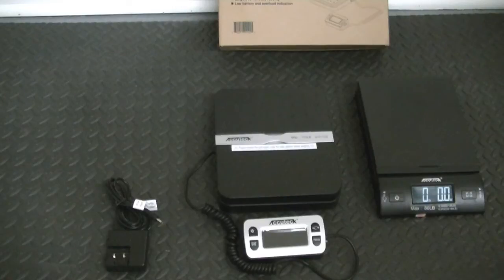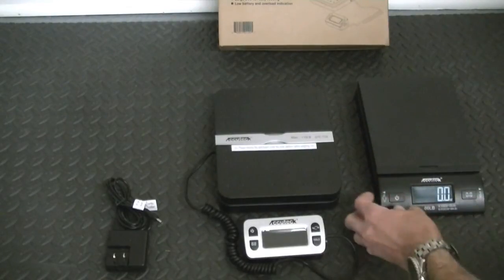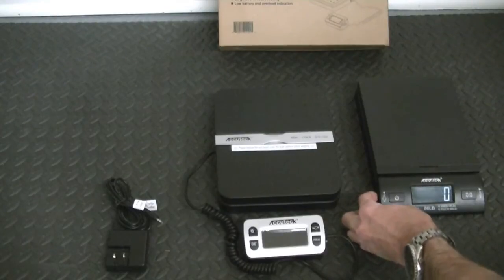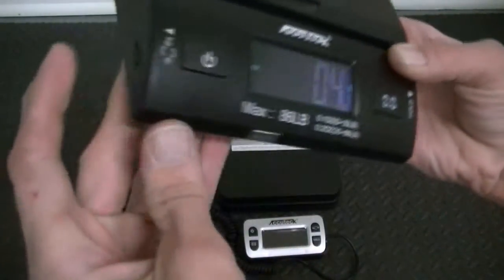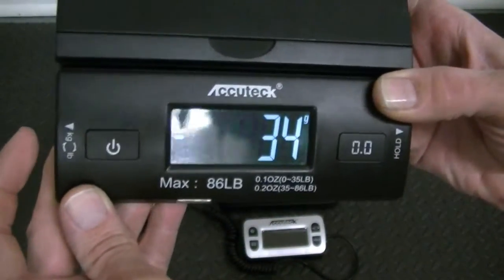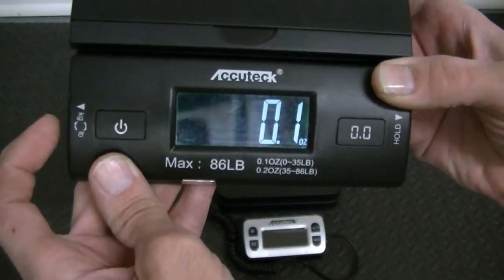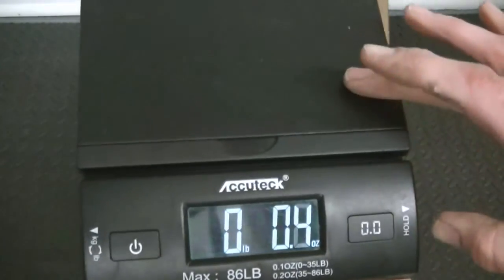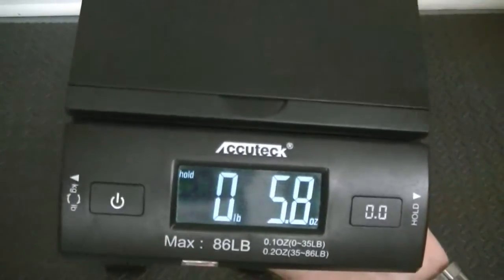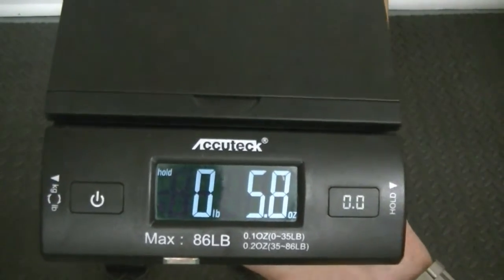It measures in ounces, and also measures in grams, pounds, and kilograms. You've got your settings here where you can switch between them. You have a setting on the right side for kilograms — let's exit that out. Pounds, ounces, grams. Once you have a measurement set in, you can push that button and hold it in and it'll hold for about three seconds, then it'll go back.